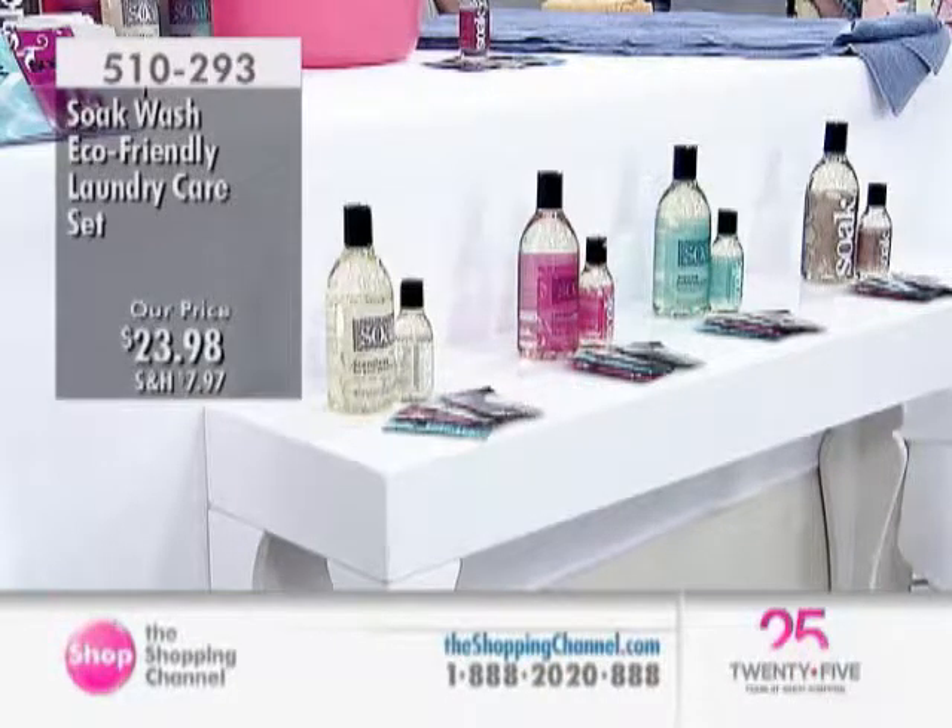You have your 14-ounce bottle and the 3-ounce bottle, which is travel-friendly. You also have four of the mini-soaks for those little problems that happen when you're away from home or at the office and you want to always look fresh. It is $23.98 for the entire care set.